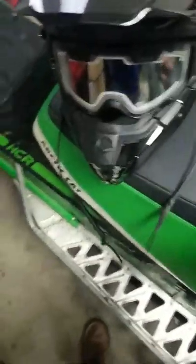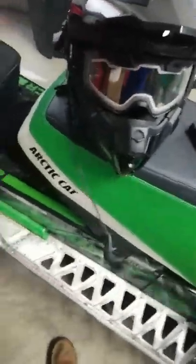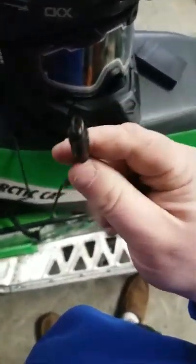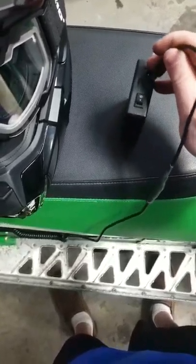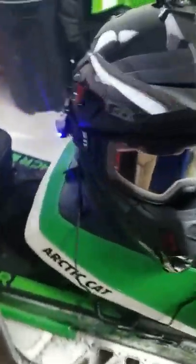It has a little indicator light. The only modification I had to do was take one of the cables I busted, salvage it, and basically splice it into this 5.5mm adapter plug so it'll fit the battery pack.